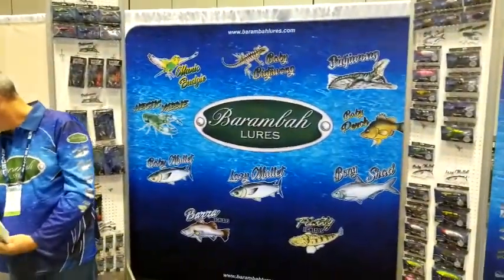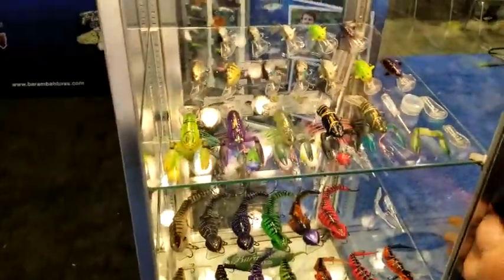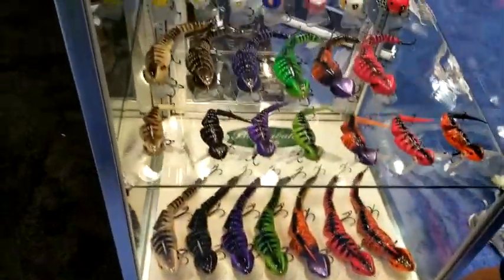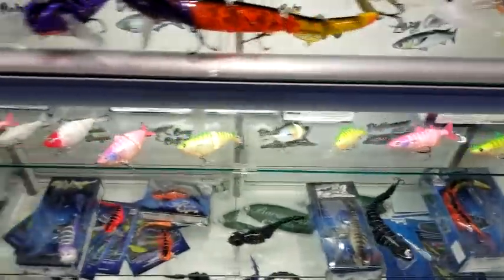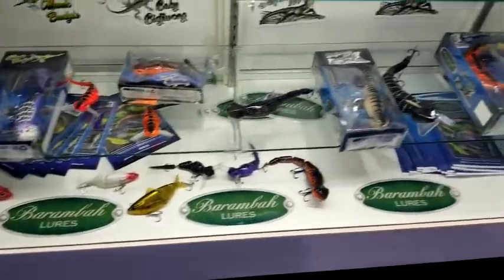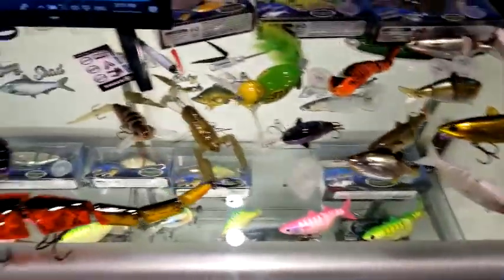All right, everybody. We are here. Looks good. There's those lizards. I know you got those iguanas — iguanas or lizards or whatever. I don't know what you call them. Lizards, iguanas, lizards. Are they currently out on the market? No, not yet. We haven't got them in America yet. We've got them in Australia. Just trying to crack the market here. You are, huh? Shouldn't be too far away, hopefully. Just going to do some deals.